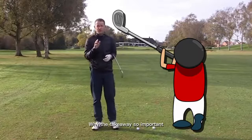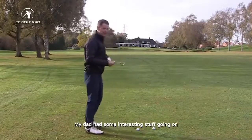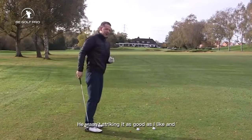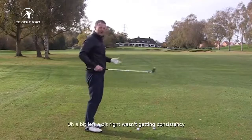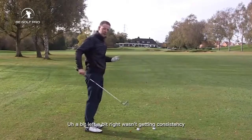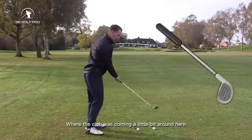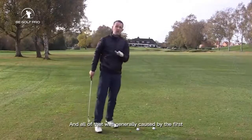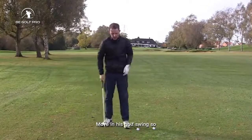We're going to talk about why the takeaway is so important to your ball striking and consistency. My dad had some interesting stuff going on in his golf swing — he wasn't striking it as good as I'd like, he was a little bit left, a little bit right, wasn't getting the consistency, and he had this very strange loop in his swing where the club was coming around here and looping in — and all of that was generally caused by the first move in his golf swing.